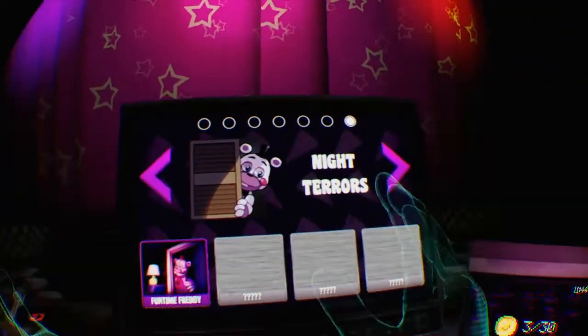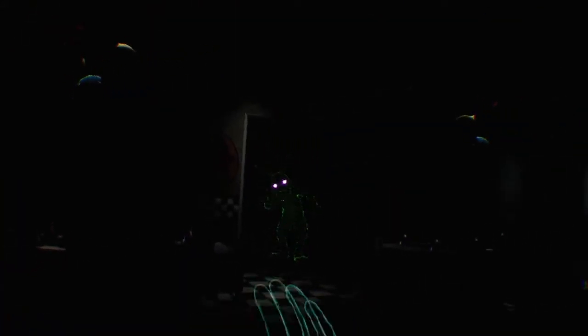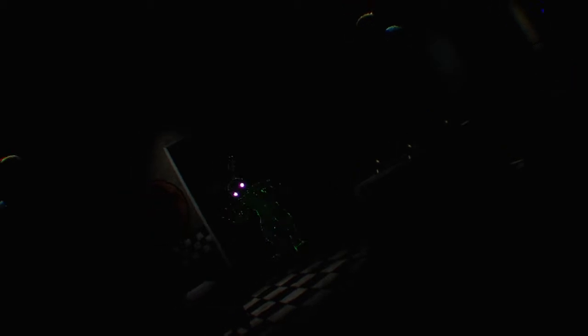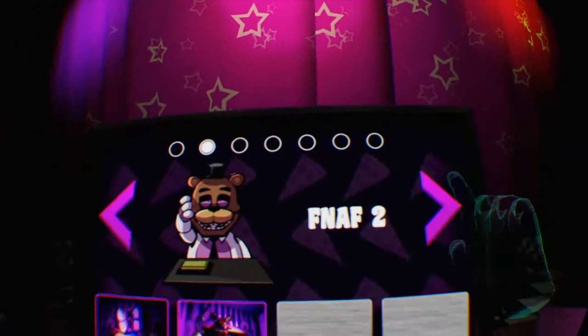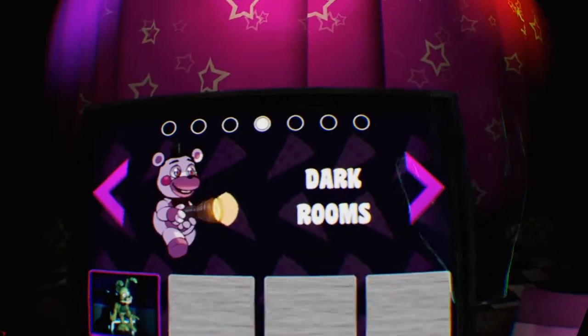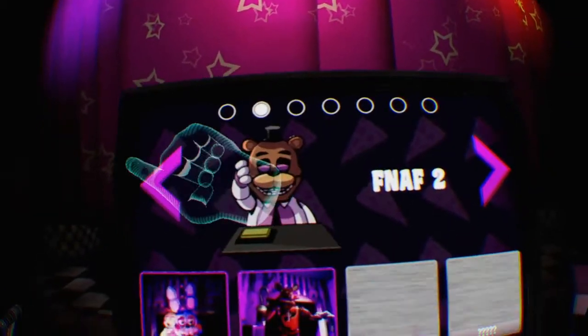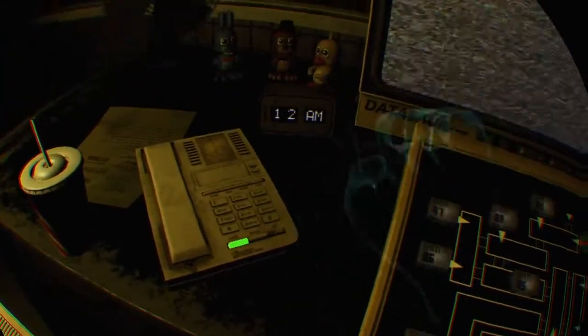Okay guys, what's up? Today we're playing more Five Nights at Freddy's Help Wanted. Hello again, what's your name? Bonnie, yeah, hi Bonnie! And Funtime Freddy. Today we're gonna do FNAF 3 — we're doing this one. I already did this because I want to test this out, but oh, shut up.